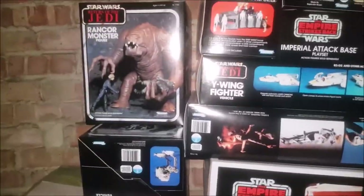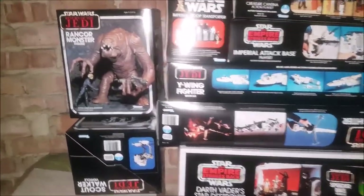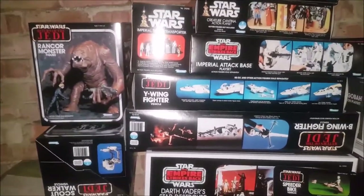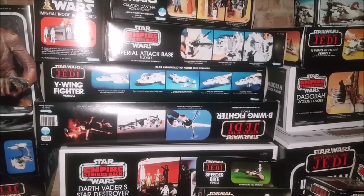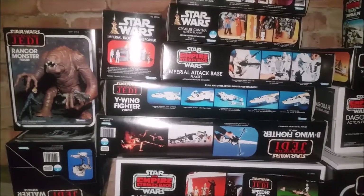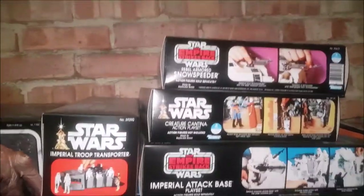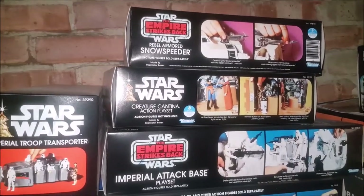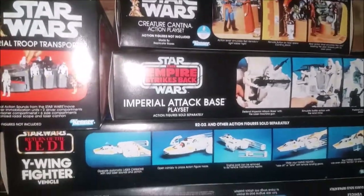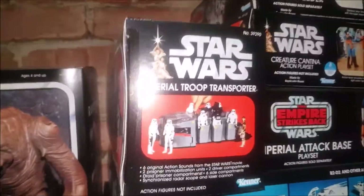Here you go ladies and gentlemen - this is my vintage Star Wars collection. Every box is repro, with one or two vintage boxes in here. Every single box has the toy inside. So we've got the Star Wars speeder bike, the Cantina, Imperial tap base, and the Y-Wing.